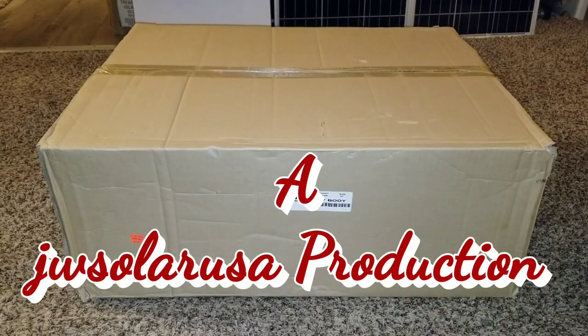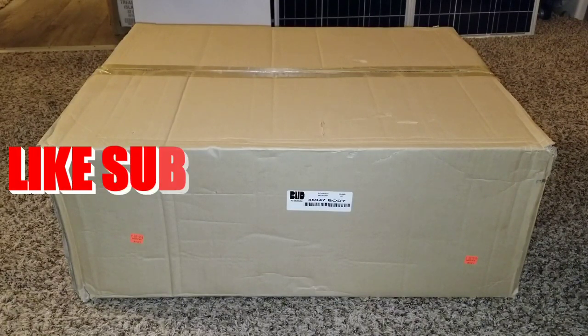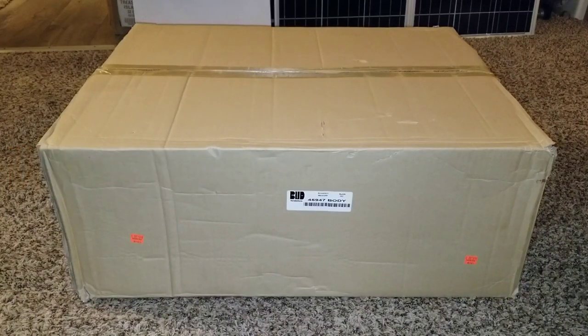In today's video we're starting a new series on building a standby or emergency solar generator. These are introductory videos. If you haven't seen my channel before and this is your first time stumbling into it, welcome to JW Solar USA. This is what we do here, and I want you guys to be welcome and on board.